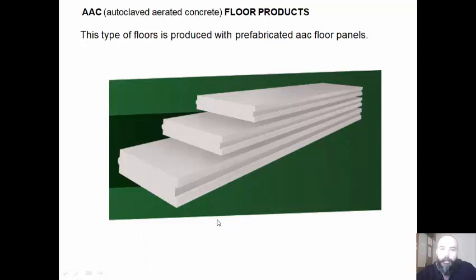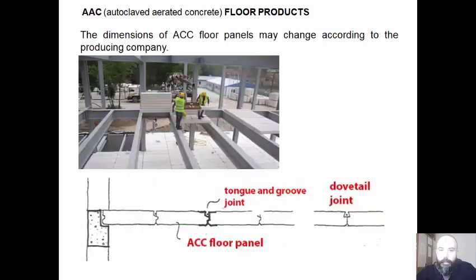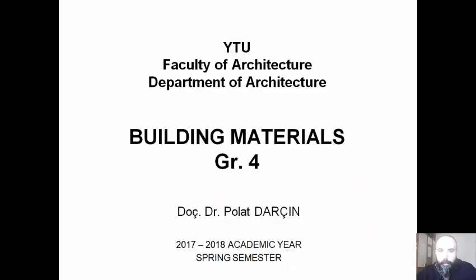We can also have AAC — autoclaved aerated concrete — floor products. This type of floor is produced with prefabricated AAC floor panels. The dimensions of AAC floor panels may change according to the production company.